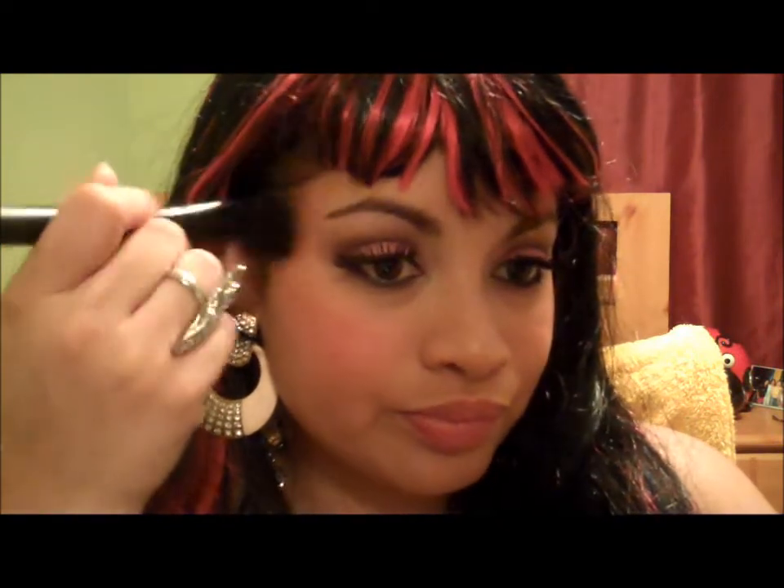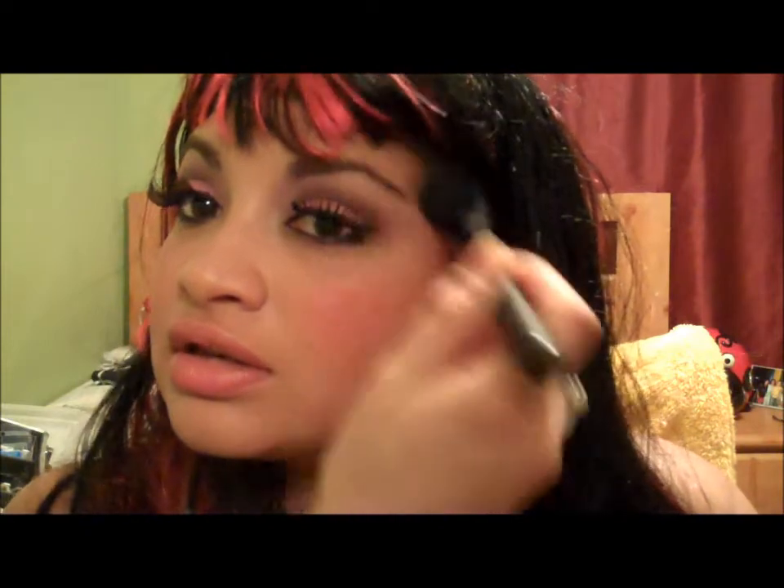For my blush I'm gonna pick the hottest pink — this one — because we all know this girl likes to over-exaggerate everything. It's very pigmented and very bright, so I'm gonna take some off first. I'm just gonna go on the apples of my cheeks and then bring it up to blend it out, then do the other cheek as well.